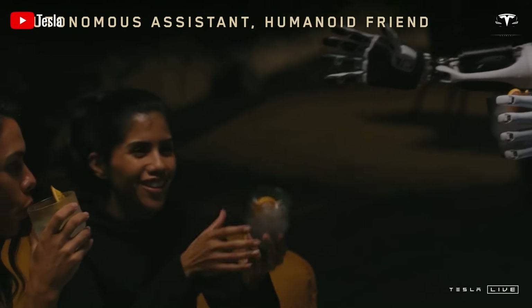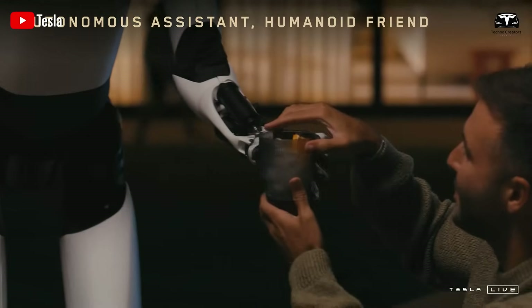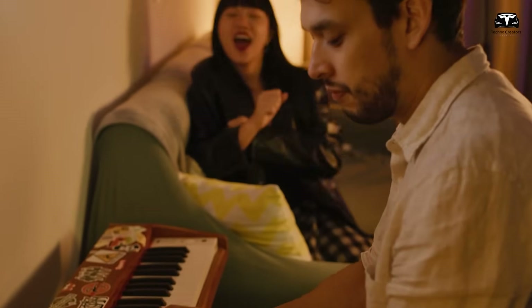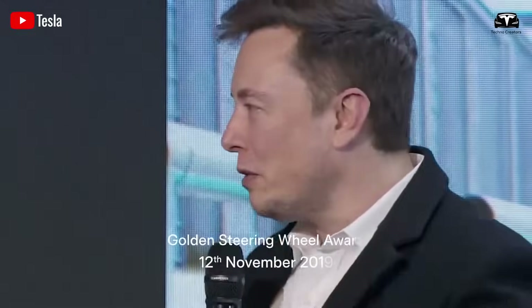However, before this remarkable robot can start making your morning coffee or organizing your garage, you must complete four essential steps to activate and optimize its capabilities.